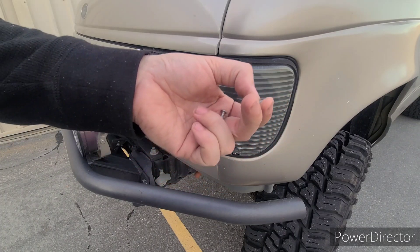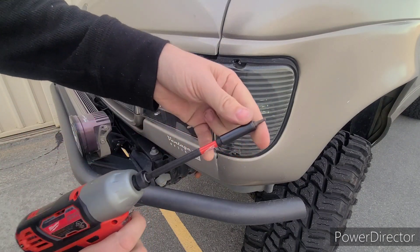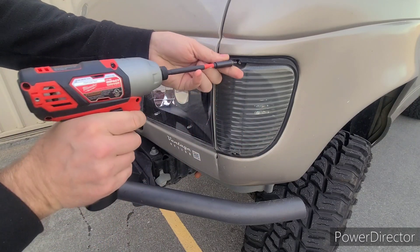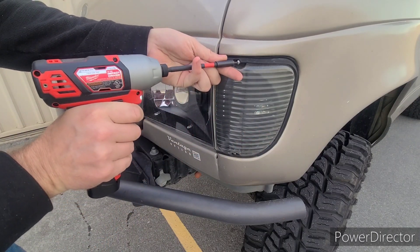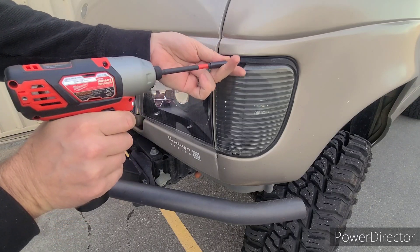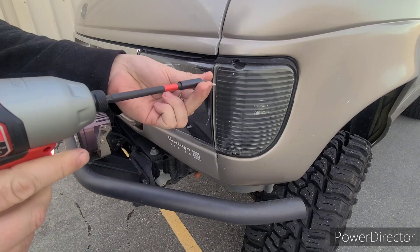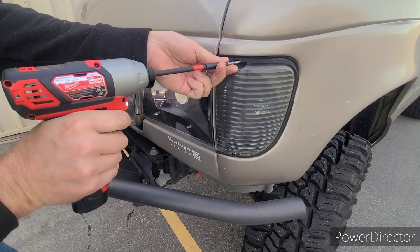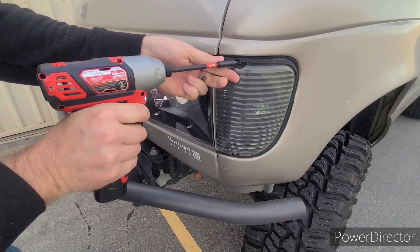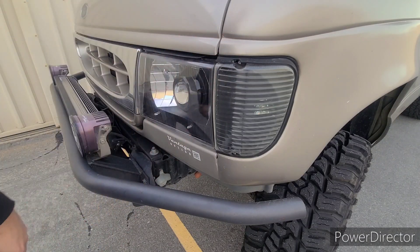The process here is you simply use whatever you're going to use to take it out. I'm going to use a driver — got to be careful, obviously. Simply remove the original bolt all the way out, replace it with your new bolt. This is plastic, so you don't have to go too tight, but that's all there is to it.